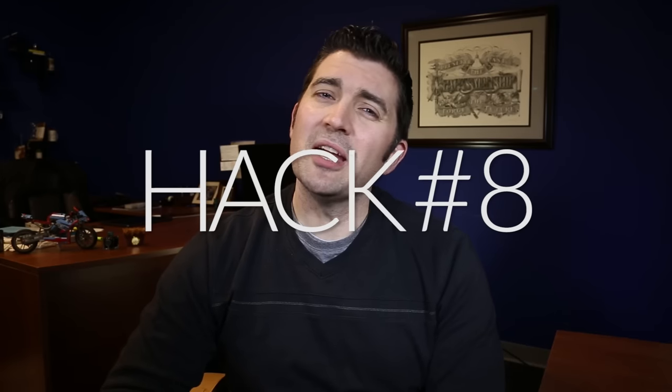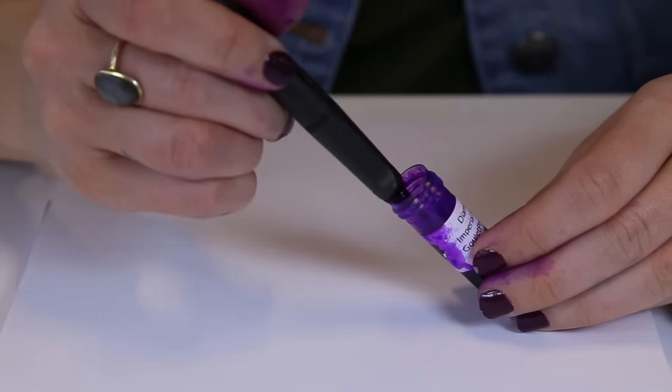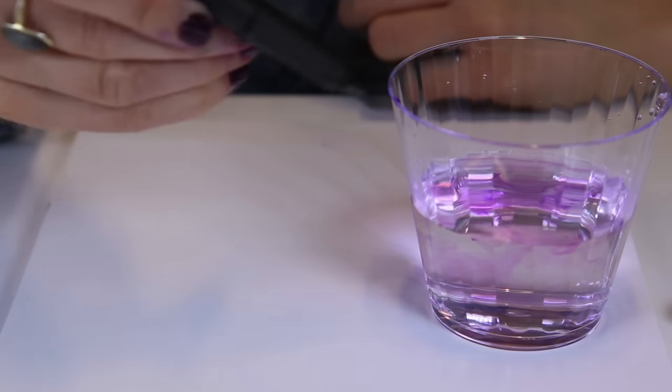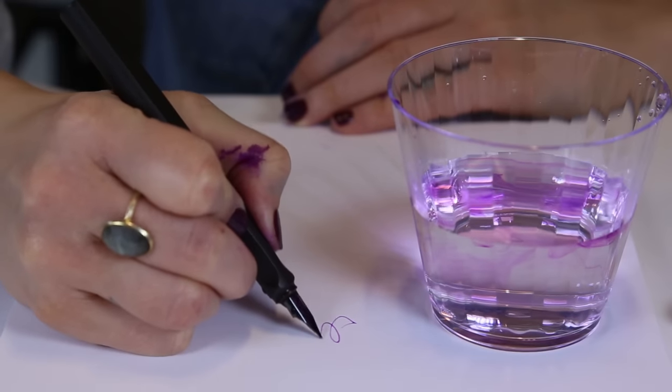If you haven't used your pen for a little bit but you know it's got plenty of ink, it may have just dried out a little bit. You can take it and dip it inside the bottle that you filled it from, or dip it in a cup of water, and that can help to get it flowing again. If you do end up dipping it in water, that's totally fine — it just might look a little watery. Once it gets going though, the ink will return back to its normal color.